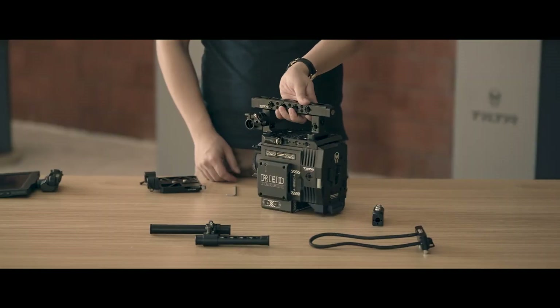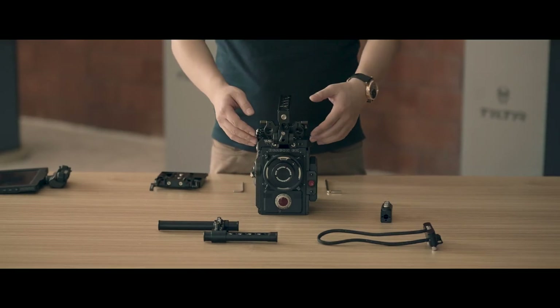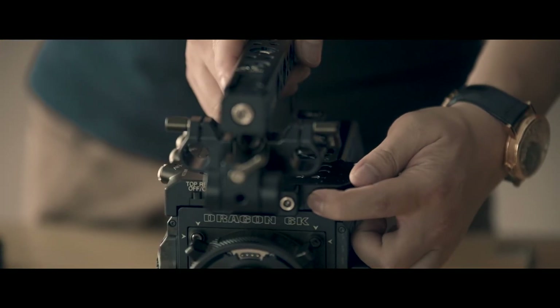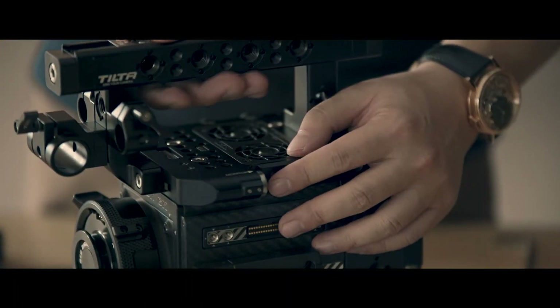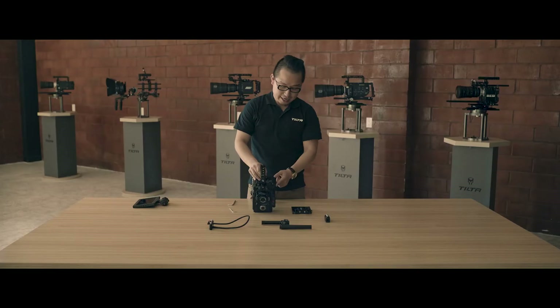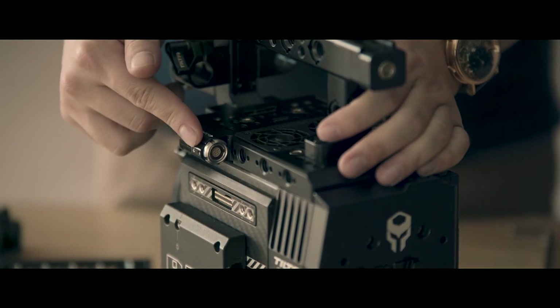On the other side is the LEMO output for the RED DSMC1 LCD and the EVF. There are two switches in front of the top plate. The right side switch is for the top handle record button — with it on, you can run/stop your camera with the top handle; with it off, you can lock the record button. The left side switch is for selecting a signal from the top pogo port or the side LEMO port — you can only select one signal at a time.